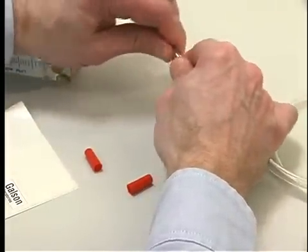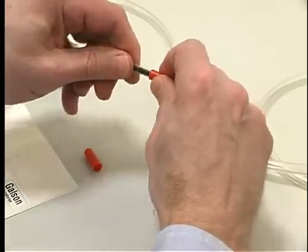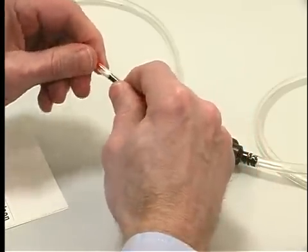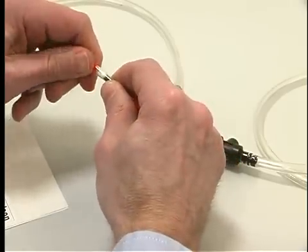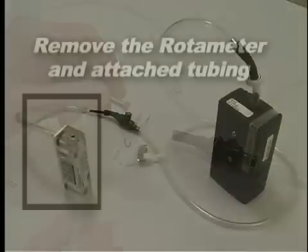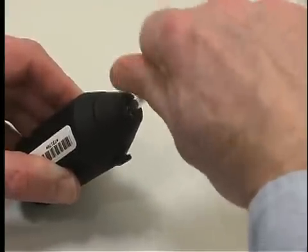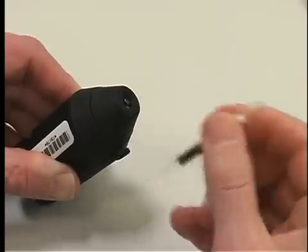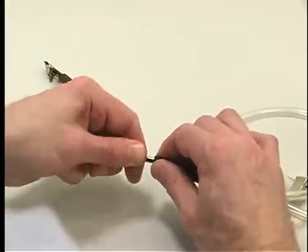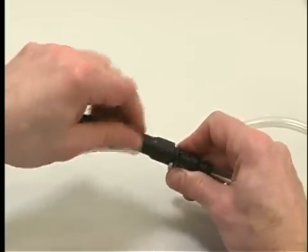Remove the sorbent tube. Cap both ends and mark it for use in the post calibration you will be performing after sampling is completed. Remove the rotometer and attached tubing. Use a tube breaker to break both ends of another sorbent tube to provide an opening at least one-half the internal diameter. Insert this open sorbent tube that you will use for sampling.